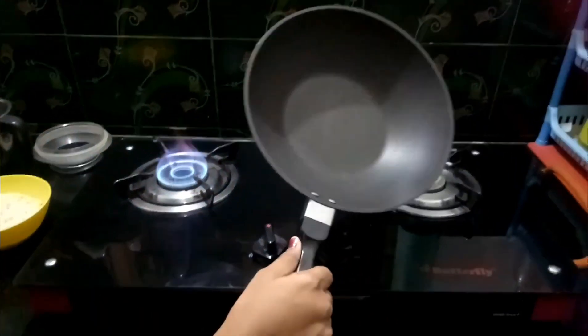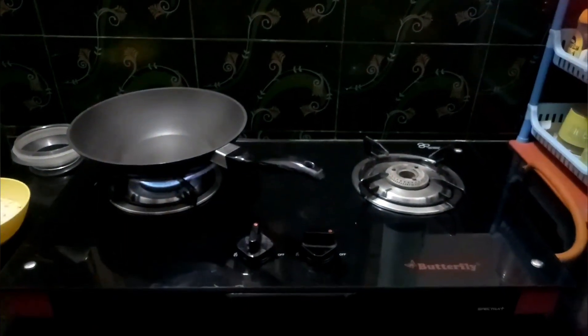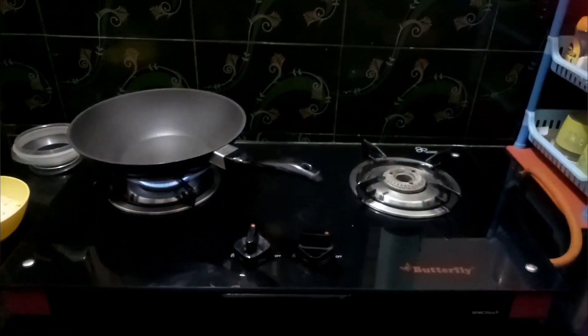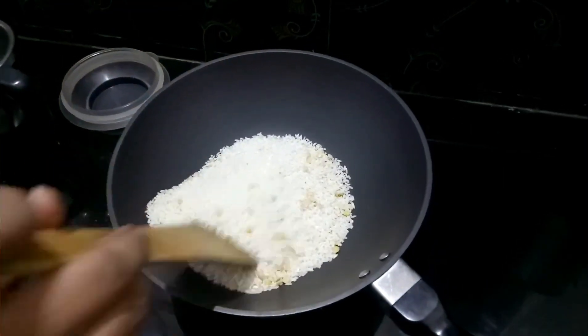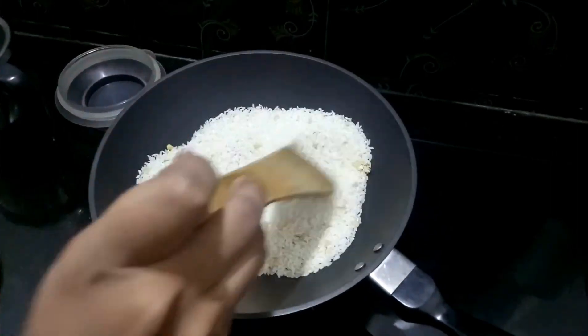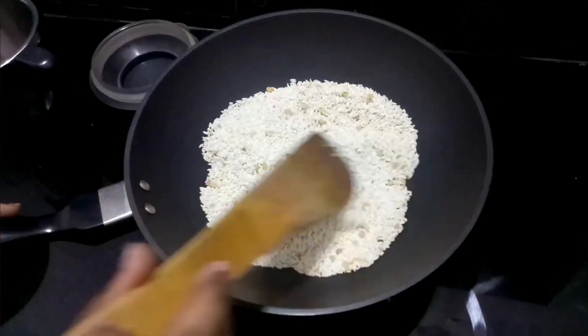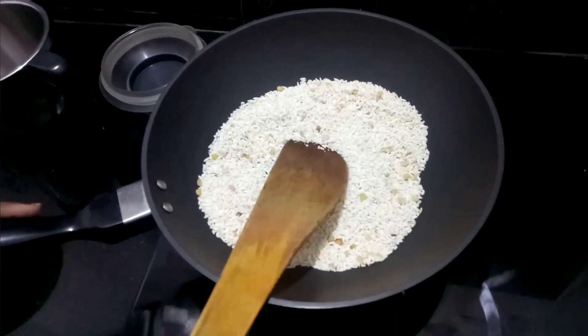Add to the pan and pot. The recipe cooks very slowly, so it becomes very soft and easy to boil. Cook for 5-6 minutes until it turns a brown color in the pan, then turn off the stove.